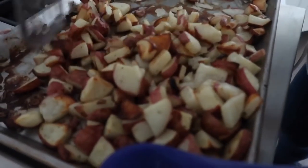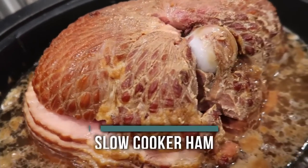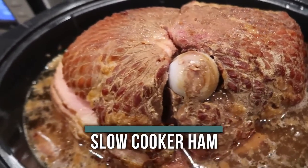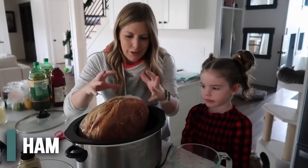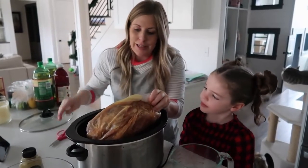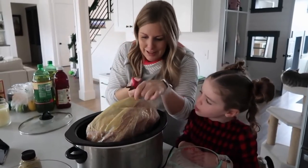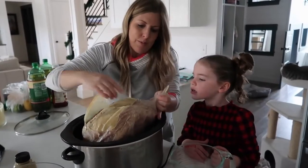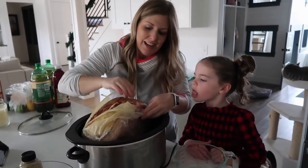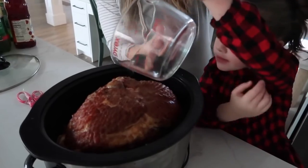Hey guys, welcome back to Six Sister Stuff! Today I'm sharing some of the easiest recipes to make on Christmas day. The first recipe is our slow cooker honey baked ham. I'm doing it in the slow cooker because I like to put it in on Christmas morning and let it cook all day long. I took off the netting and first wrapping and put it into my slow cooker. We want the flat side down — it's already cooked and sliced.